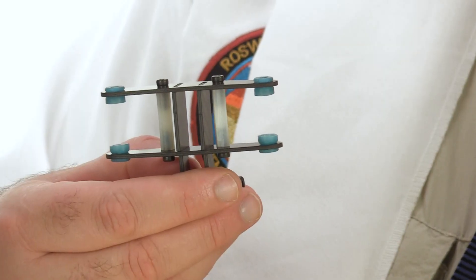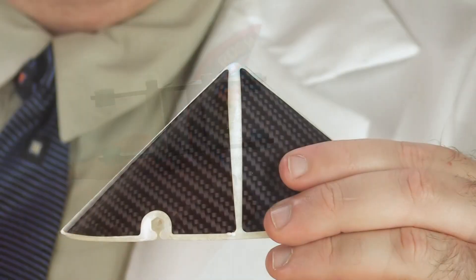The nose cone is a hard mount for a GoPro camera, which you can install in place of the nose cone. X-Craft also makes a GoPro gimbal for the X Plus One, but unfortunately we didn't get one of those to test.